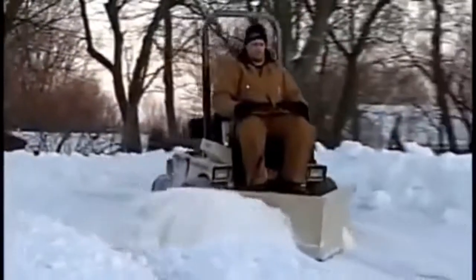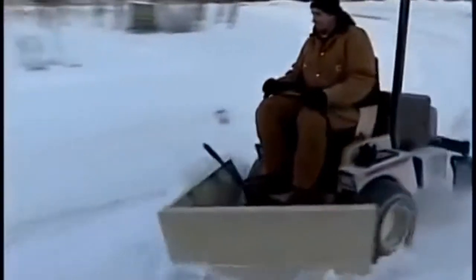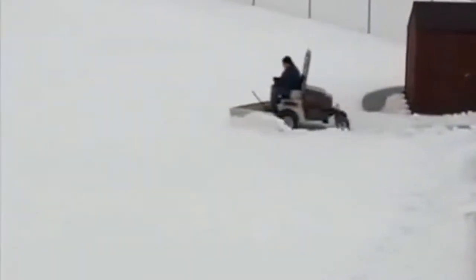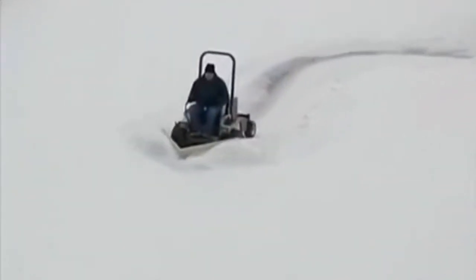As with all Grasshopper implements, you'll enjoy superior maneuverability, so you're constantly moving snow. When more than one pass is required, either side of the plow can be used to continue to wing out the snow. Add a Grasshopper V-plow to your snow-fighting arsenal and watch your productivity soar.